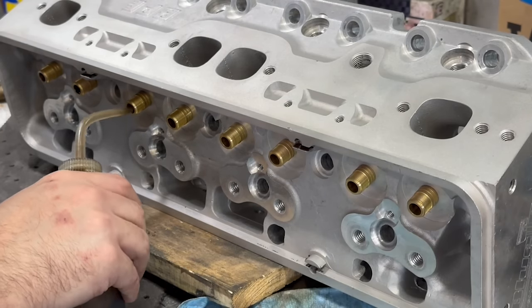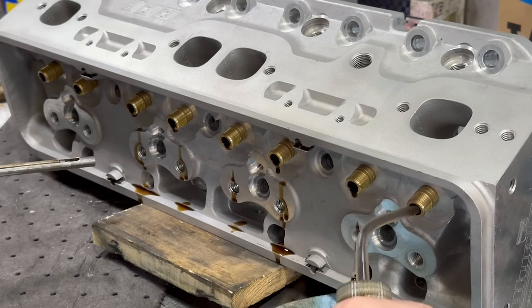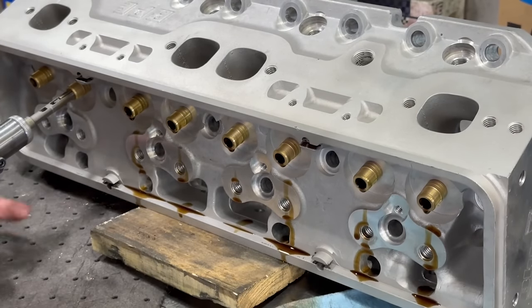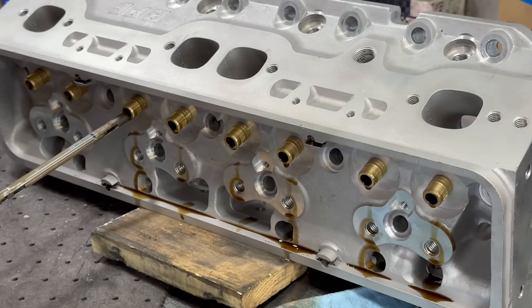So at this point, we decided that we would go ahead and replace the four worn out exhaust guides in the one head, and the rest of the guides will just be touch honed with our diamond valve guide hone, which won't increase the size by more than a tenth or two, but will ensure that there aren't any burrs or tight spots.